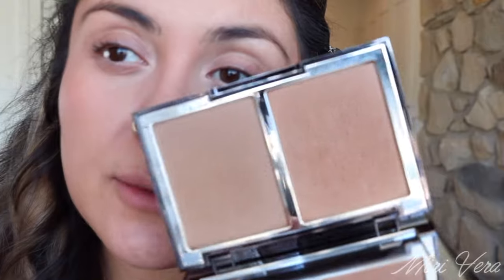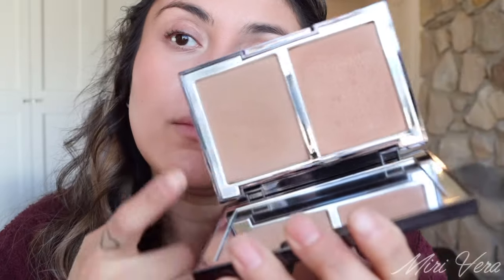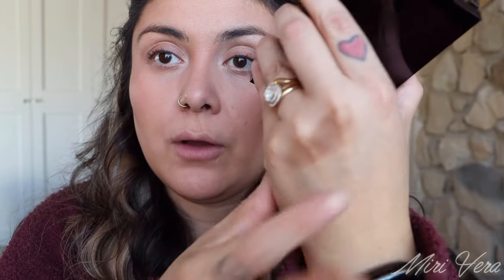Now for powder bronzer and contour, I do have a Wayne Goss product — this is the Radiance Boosting Face Palette in Satin Bronze. I believe there are only three shades available. This is the contour shade and this is the bronzer shade. As you can see, the bronzer has a tiny bit of sheen to it. The formula is different from the contour — the contour is a little bit more on the powdery side. I haven't picked it up in a good minute but I do really enjoy it, so we're going to use it today.